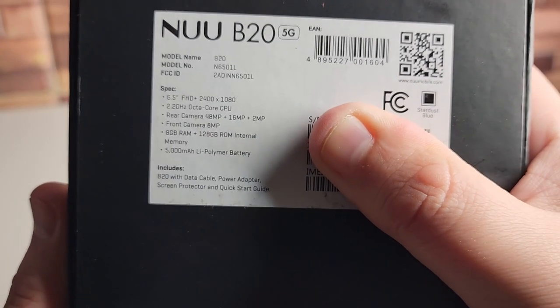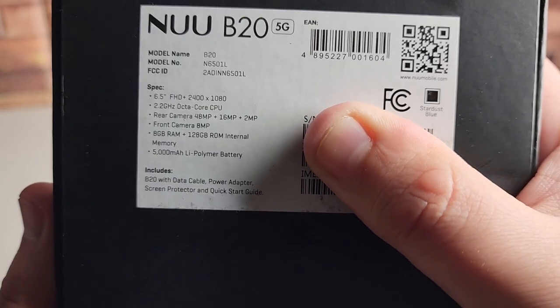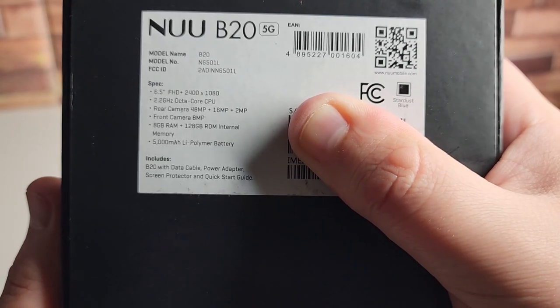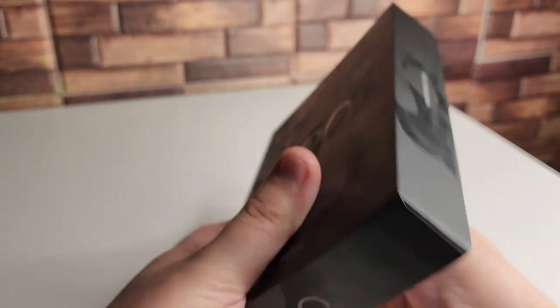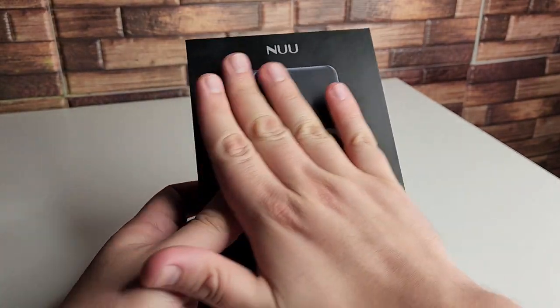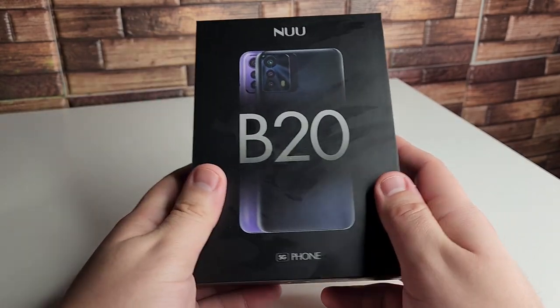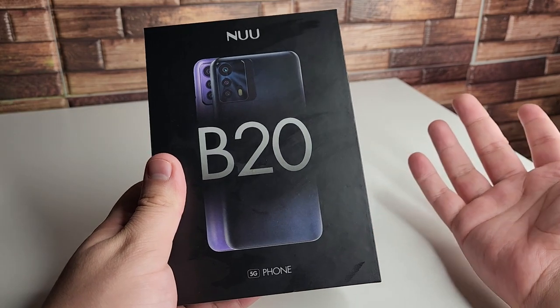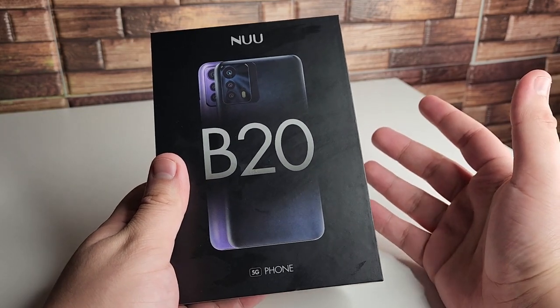As far as RAM, we have 8 gigabytes inside this phone — a ton of RAM — 128 gigabytes of internal storage, and a 5000 milliamp battery. The B20 comes with a data cable, power adapter, screen protector, and a quick start guide. That's something we don't really see on budget phones nowadays — it's really nice that we have a charger included as well as the screen protector.